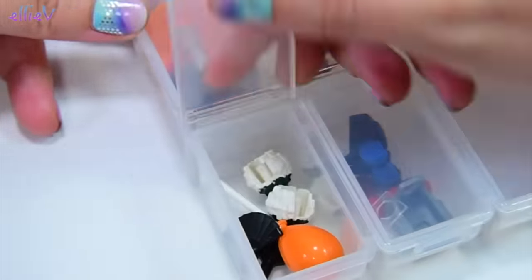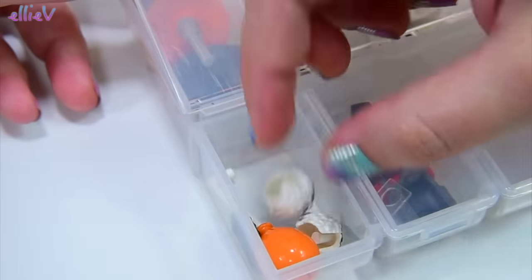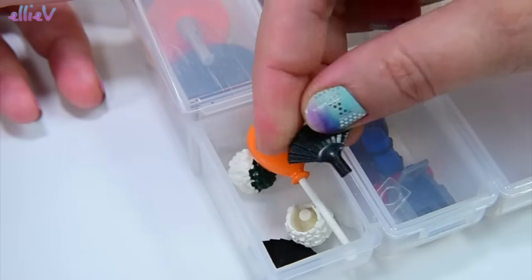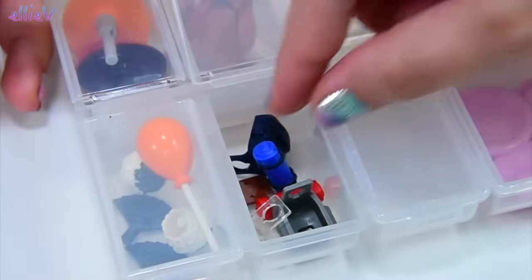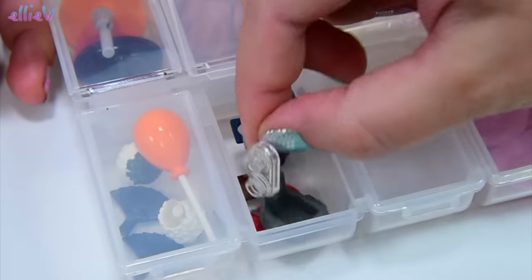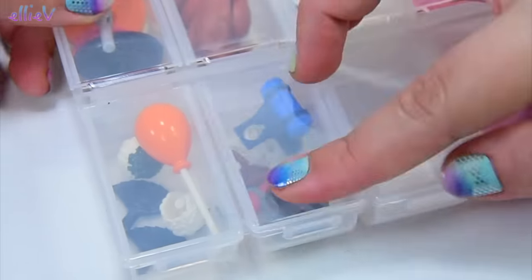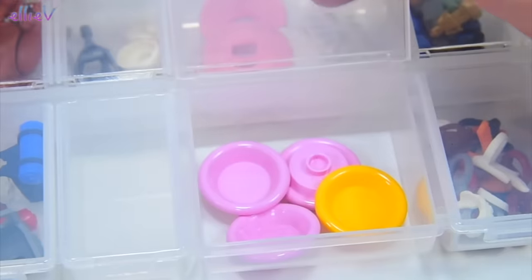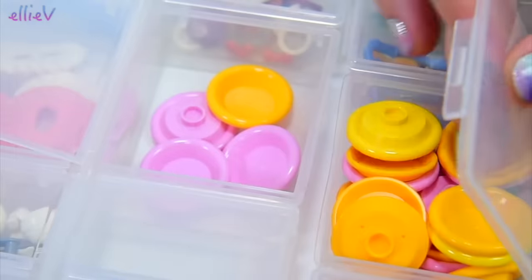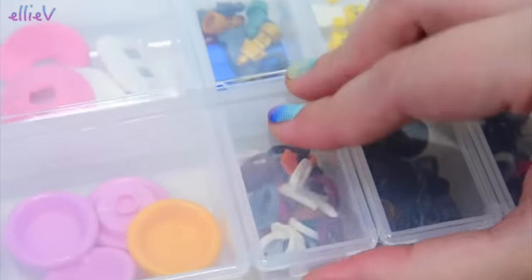Around here I have some pom-poms — some cheerleader pom-poms. I've only got two of these balloons and the other one's on my display. Some fans. And in here some backpacks — a couple of backpacks. They don't fit really super well onto the mini dolls, but these ones are for when I want to put something on the back as an accessory. Plates — doesn't look like there's many here but here are the rest of them. The plates have actually overflowed — so many plates!